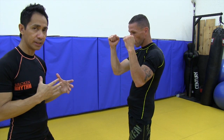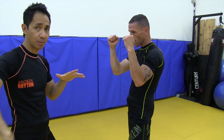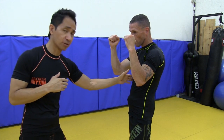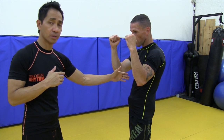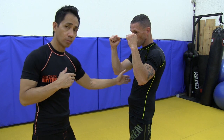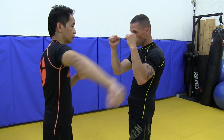Even though I'm throwing my knee, I'm really thinking about throwing my back hand. So I'm not really landing my knee flush — maybe I'm not even landing it at all, or maybe I'm pulling my knee at the last second, or I might just point my knee outward more. It's really all about getting out the back of my hands.